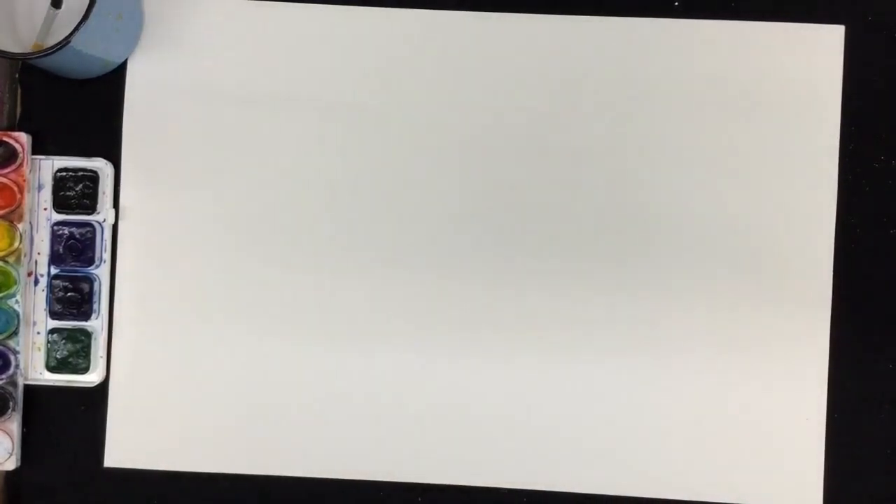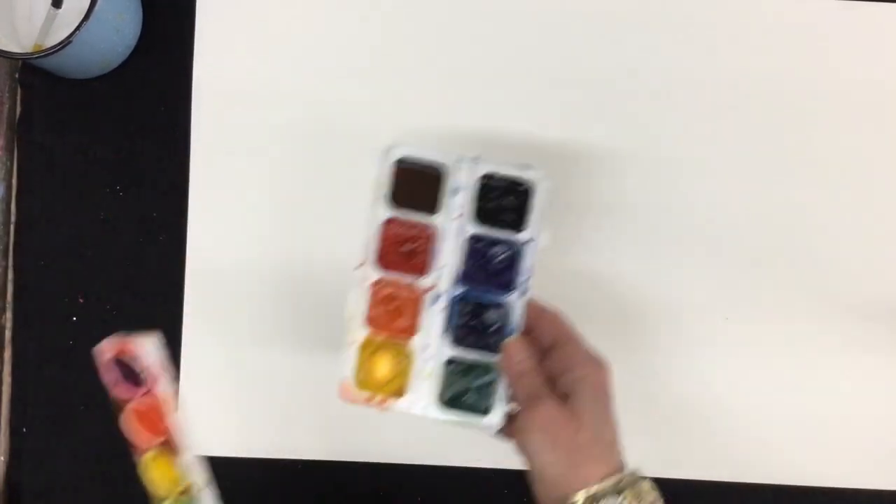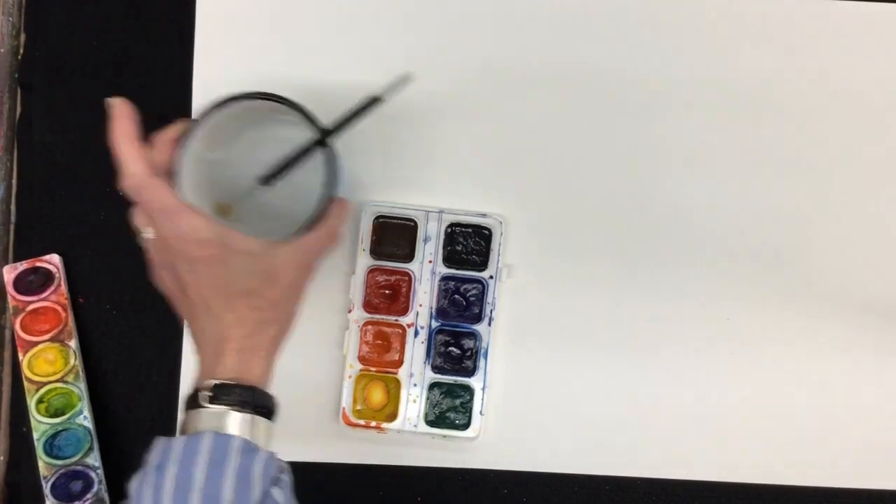Let's get started. For this project, you're going to need two pieces of big watercolor paper, your watercolor paints, a paintbrush, and a cup of water.